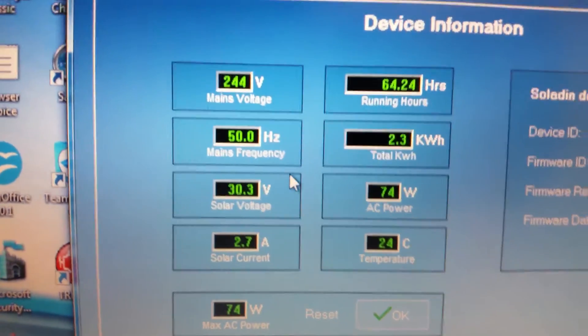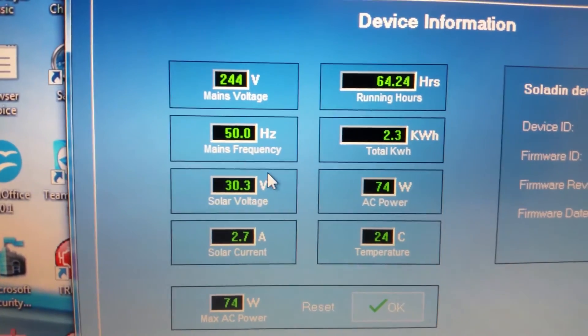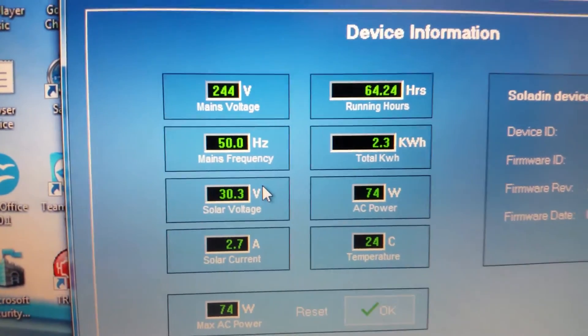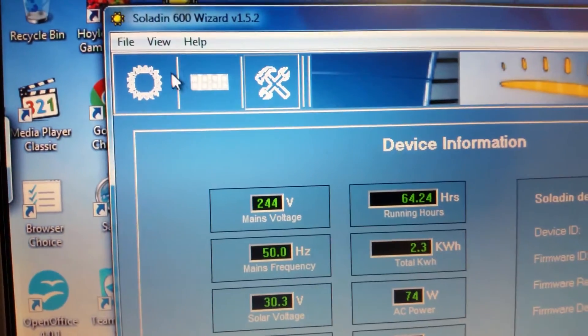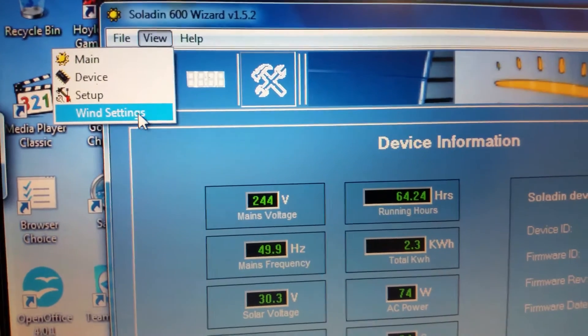My mains voltage is 244 volts, 50 hertz. Input voltage is 30.3 volts. Now let's see what this does if I set the wind settings to the defaults.